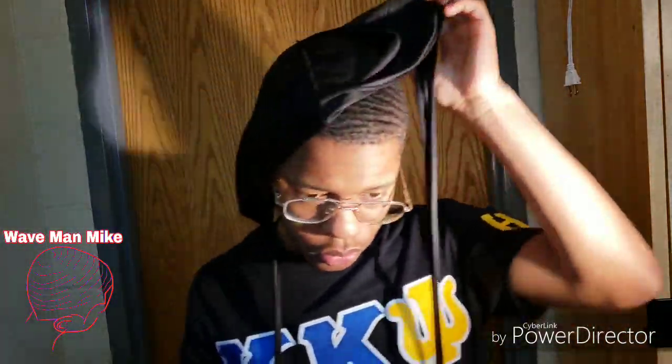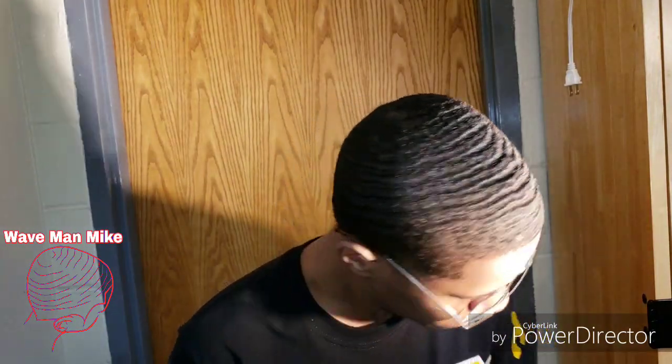Alright, so I just took this durag off. My waves actually look pretty decent — everything's not like laid down yet of course, because I didn't brush it after I took off the durag. But look at it right now. In my opinion they look kind of decent.